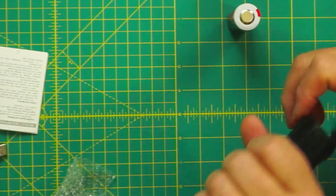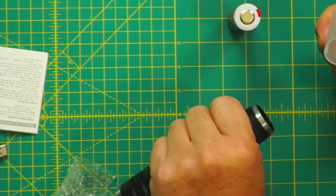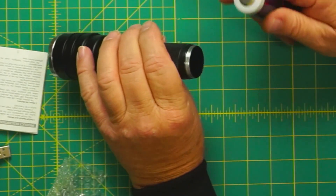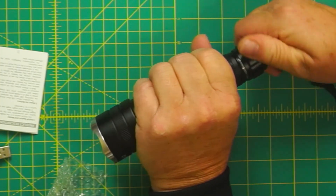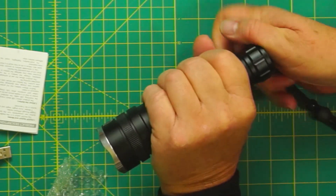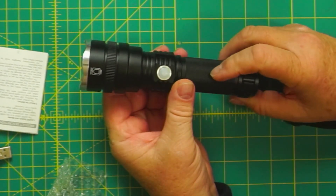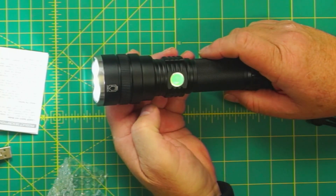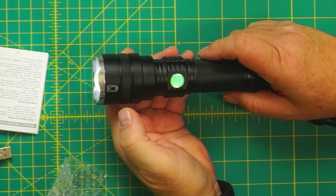Let's install the battery. I guess that's just a spacer — there we go. So there's the button to turn it on. When you turn it on it has a high and low. That's high, that's low. I'll do a test outside in the dark since it is dark right now.